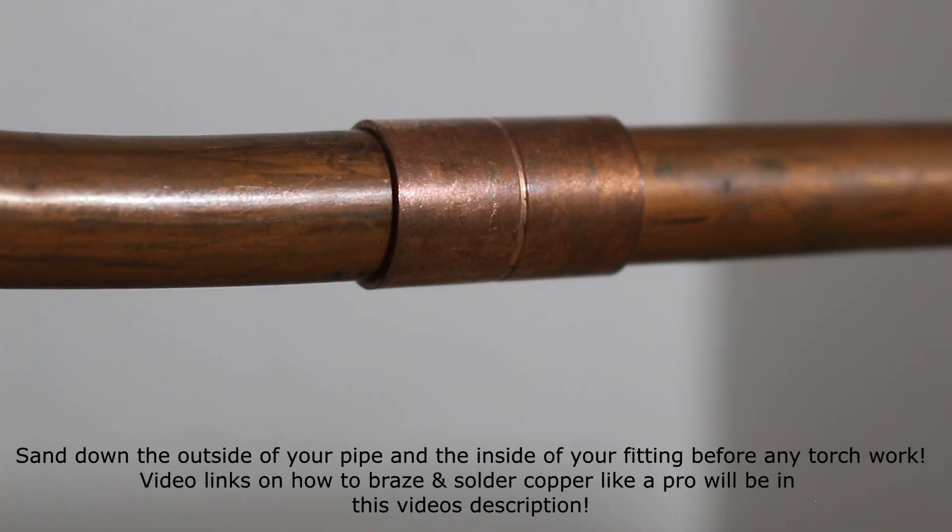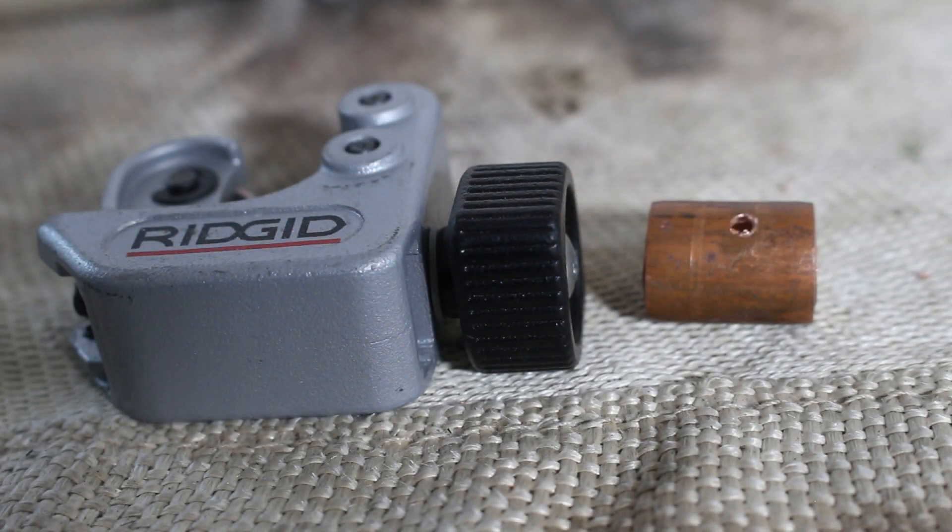It is good practice to run nitrogen through your pipes while brazing, because as you've seen while I was brazing, we had that buildup on the outside of the pipe. The same thing occurs on the inside and could cause future problems down the road. This is only required when brazing — if you are soldering, you don't need nitrogen because that does not happen while you solder. I will leave a link in my description on how to braze copper pipe and how to solder copper pipe. If anybody found this video interesting or helpful, please drop a like, comment, and subscribe — and I'll catch you all next time.